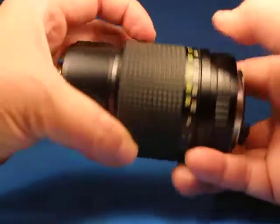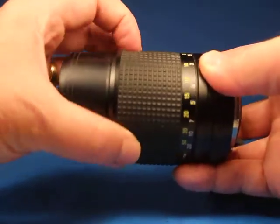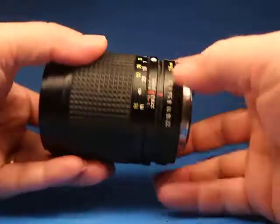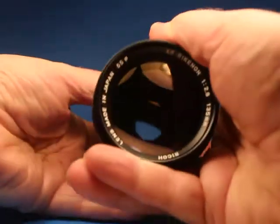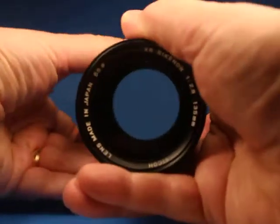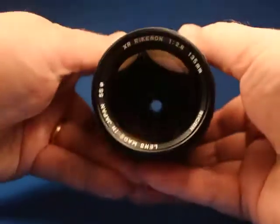Beautiful, nice smooth focus. Then let's look at the aperture ring — nice clicks. We can see that the blades open and close properly with the aperture ring, and if I work the little lever at the back...